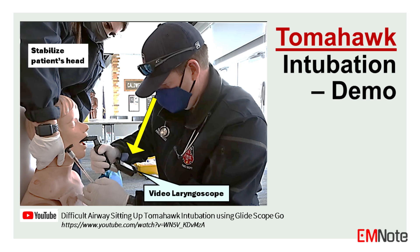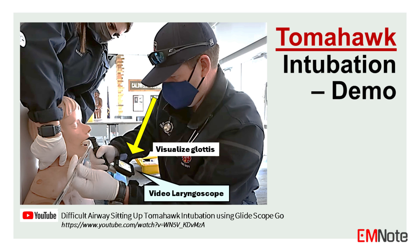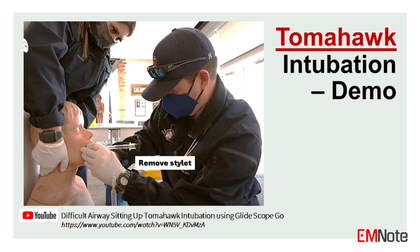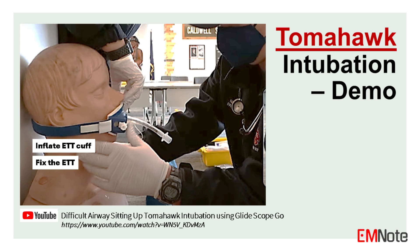This YouTube video demonstrates the key steps of tomahawk intubation. A colleague helps stabilize the patient's floppy head. The intubator holds the laryngoscope in his right hand to avoid crossing his arms, and manipulates the video laryngoscope with his right hand while passing the tube with his left hand. The patient's head is positioned slightly lower than the intubator's eye level for better control of the endotracheal tube during intubation.